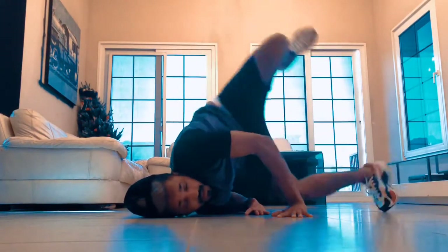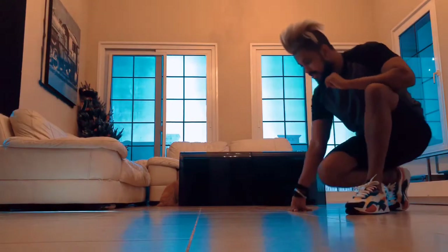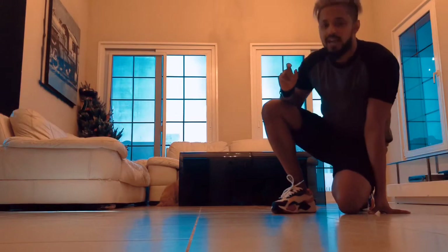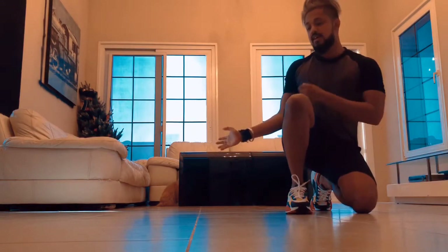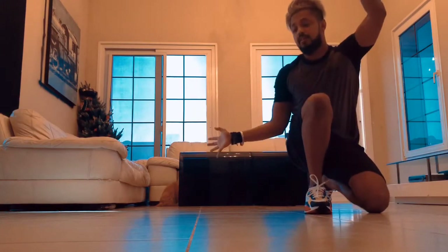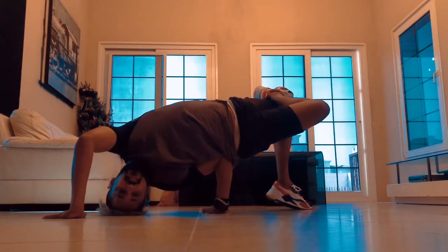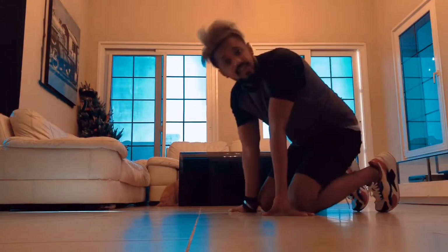Next we did a chair freeze. Chair freeze — left hand stays free, similar to baby freeze. The only difference is we're gonna use one hand to balance and use our head. Right hand on your waist like the baby freeze, left hand follows the same way, but instead of just on your knees it's free. Now place the right and left — head on the floor, legs up. Easy, that's it.